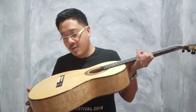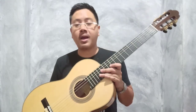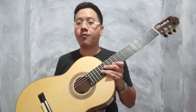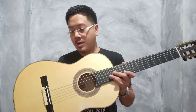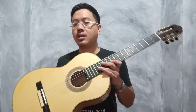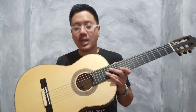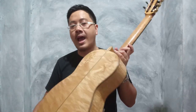Rosewood นะครับ เป็นสเปคดีมากๆนะครับ แล้วก็ Finishing แบบ French Polish ทั้งตัวเลยนะครับ ตัวนี้ผมว่าเป็นกีต้าอีกหนึ่งตัวที่ดีมากๆนะครับ อยากให้มาลองทดสอบกันนะครับ ดูแค่ลายก็กินขาดแล้ว